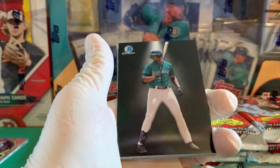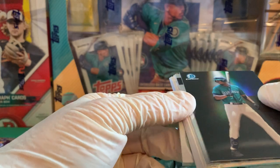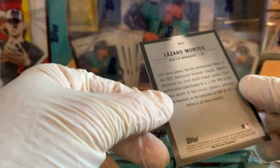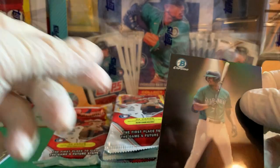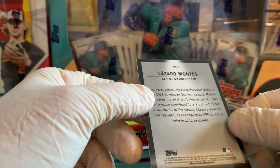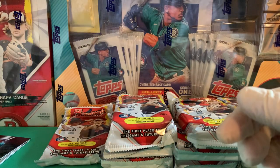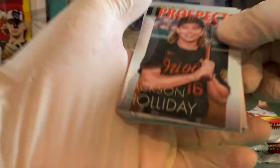There we go — Triston Casas. Let's take a look... Lazaro Montes — this is an insert. I do like the design of it, but there's nothing in here to tell you that it's an insert. We'll have to look that up — I didn't recognize that from the checklist.